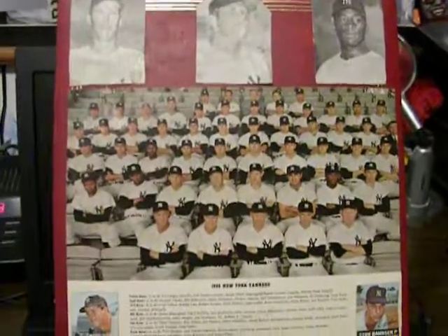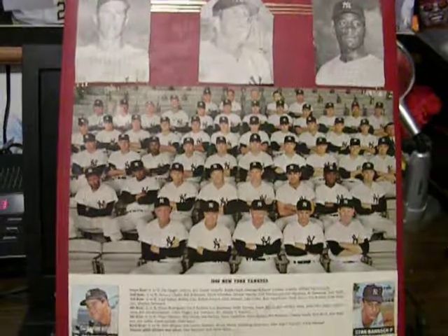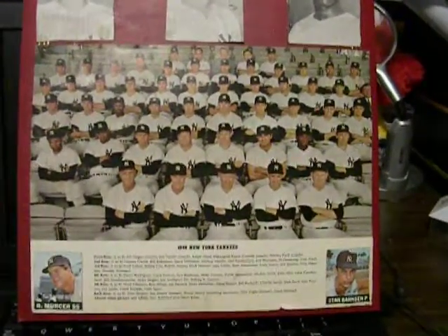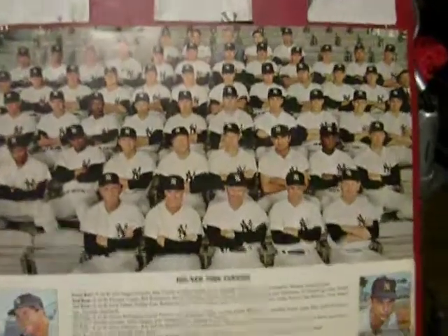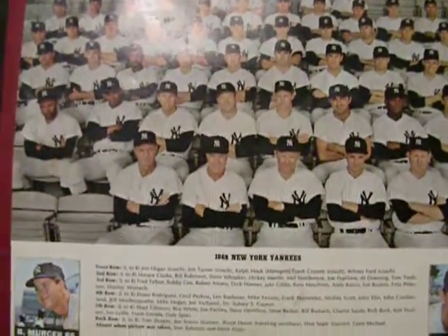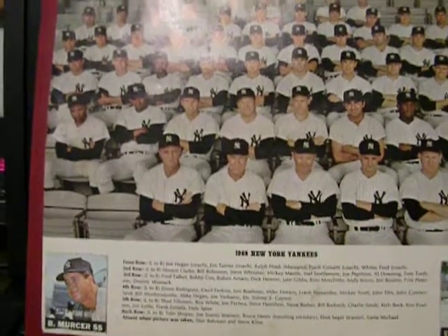So here I have a scrapbook. It's my New York Yankees scrapbook from when I was a kid. It's mostly stuff from the 60s. And right on the front cover, here's a team picture of the Yankees. And yes, this is Mickey Mantle years, no doubt.